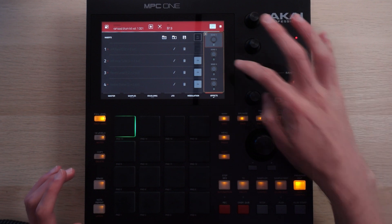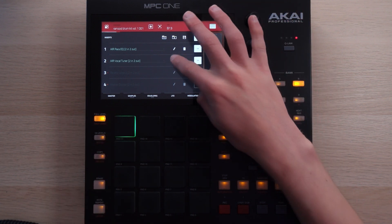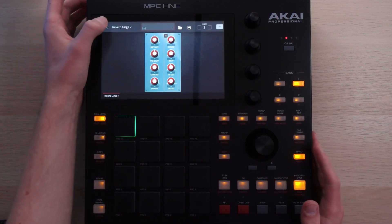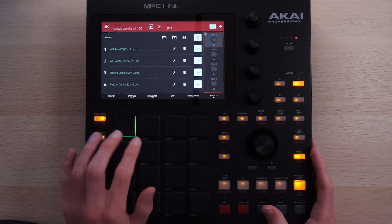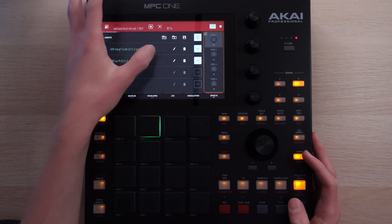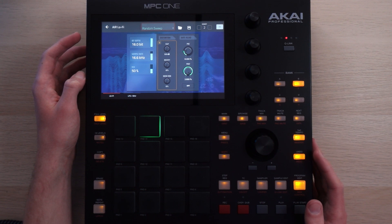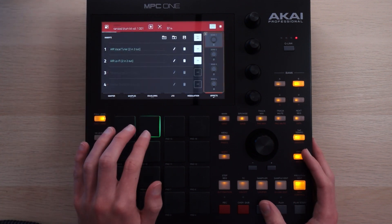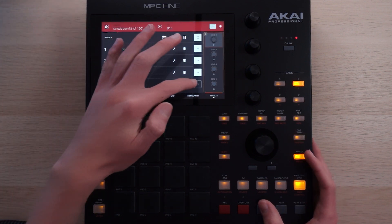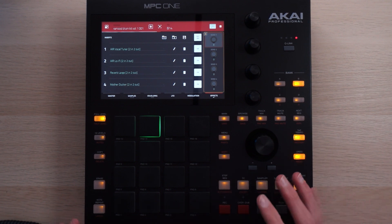Let's get into the processing. If I go to my effects, I've got some EQ — cut some lows, boost some highs — and a tuner, to auto-tune the whale. Reverb large. And a ducker to duck it to the kick. Similar deal on the siren song whale: tuner, a lo-fi plugin with a preset random sweep and some modulation on the bitcrusher coming in, reverb again, and side-chain. That's the basis of the beat — everything else revolves around it. That's the inspiration that everything else comes from.